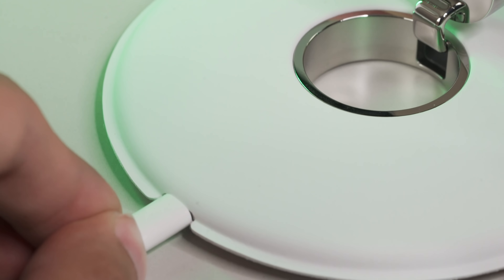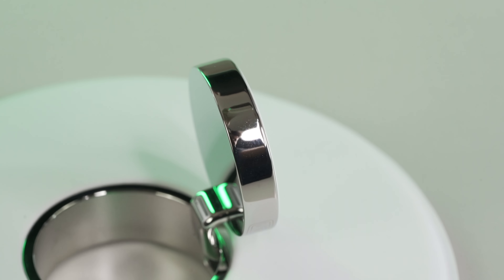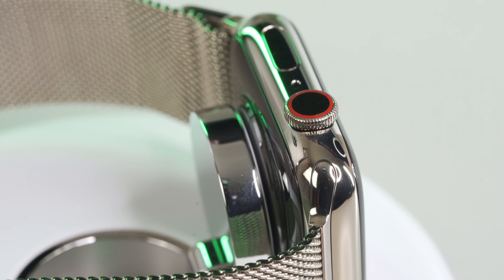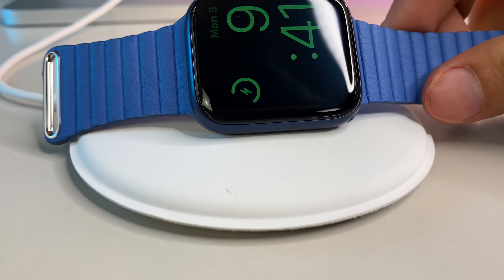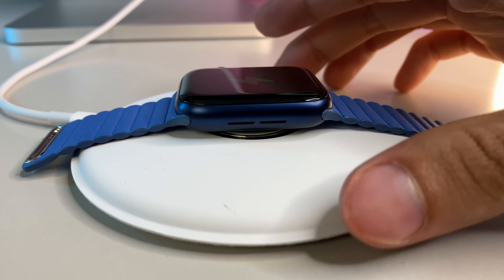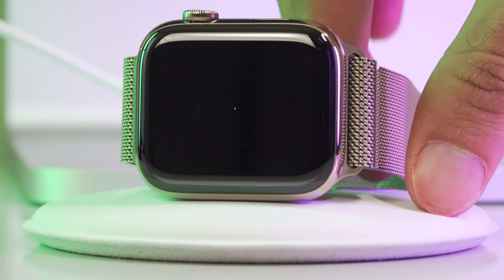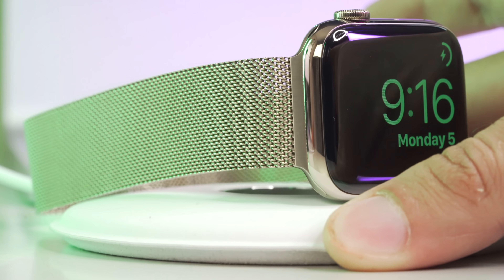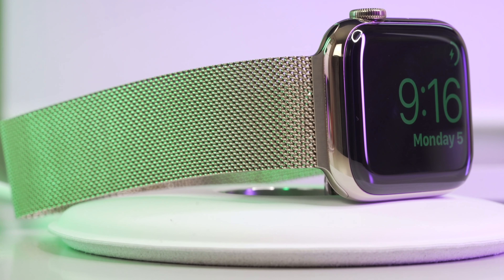The Lightning connector also follows the same design language with a chrome ring around it, matching the chromed metal on the integrated charging puck. A Lightning connector must be inserted since the accessory has no internal battery. That's probably why Apple gave us the extra-long cable — so you can place this dock in a centralized location like your bedside or workstation. The biggest features are charging and protecting your watch; the entire surface of the dock is raised so your watch never touches the table.